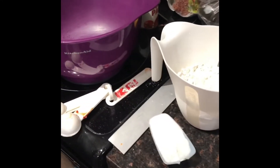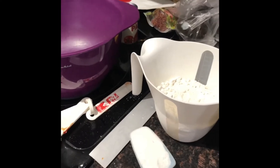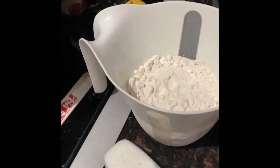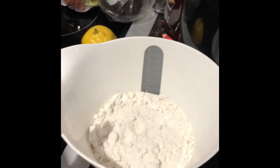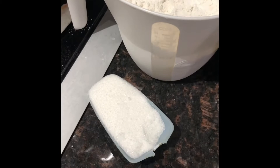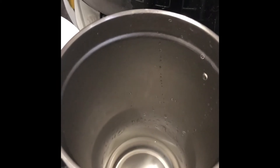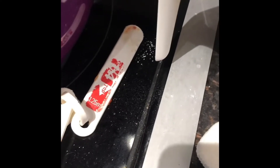We are going to make Indian fry bread, which is from the Native Americans in the Southwest, like Arizona. We have two cups of all-purpose white flour, one-fourth cup of sugar, two-thirds cup of water, and one-fourth teaspoon of salt.